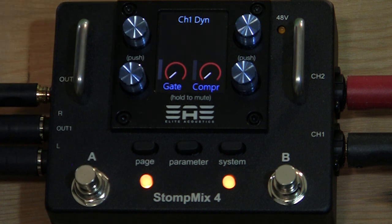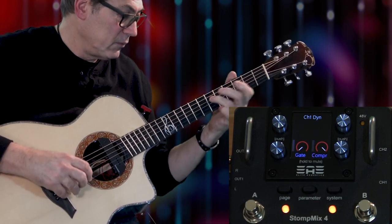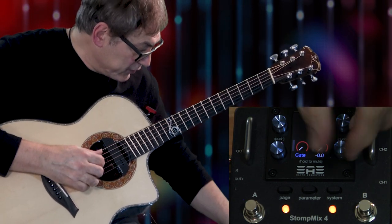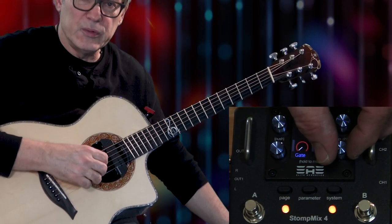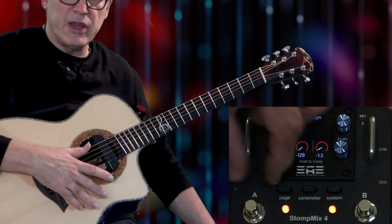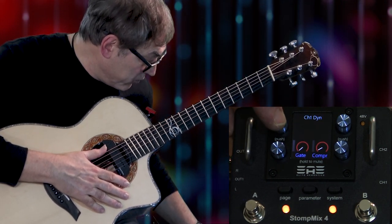Pressing again brings us to the compressor and gate. I'll turn the compressor on — you can hear it smooth things out a bit. Especially if you've got a guitar that's too trebly, you can use that to smooth out the top end. The gate — I haven't had to use one before, but if you have a noisy guitar and when you're not playing you can have it on to eliminate noise on stage. Another handy feature.